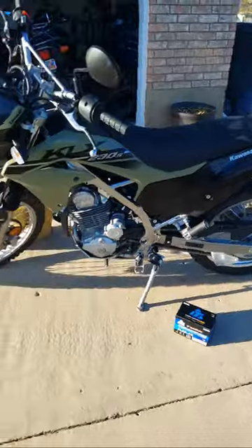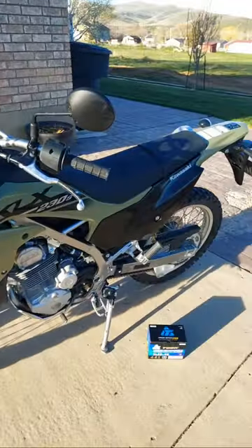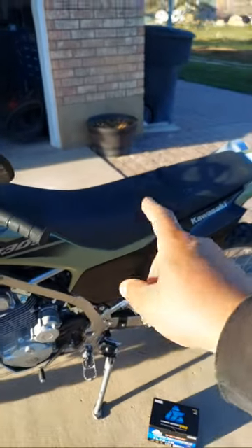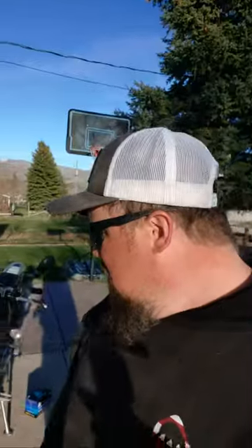We're going to put the new lithium ion battery in the KLX 230S and take this down to Moab to see what it does. I've taken this on a quite long ride just to test the seat. The lithium battery is $95 at Rocky Mountain — I have a link in the description that'll take you to the Rocky Mountain page. I'll put the link to everything I'm putting on here in the description and in the comments.